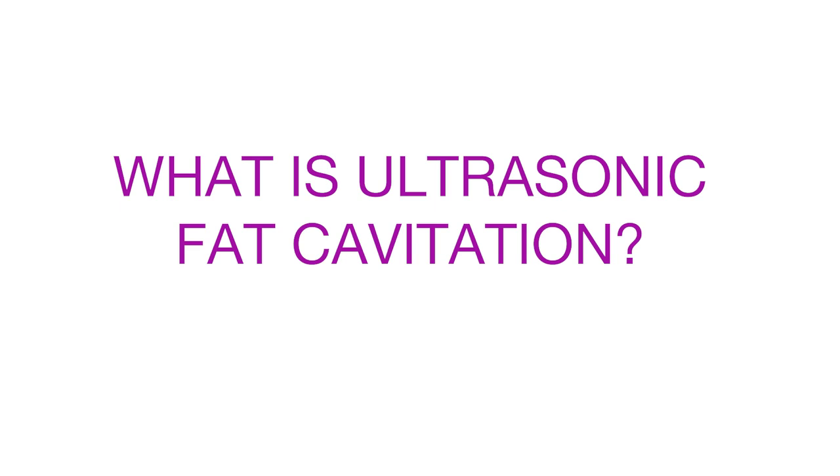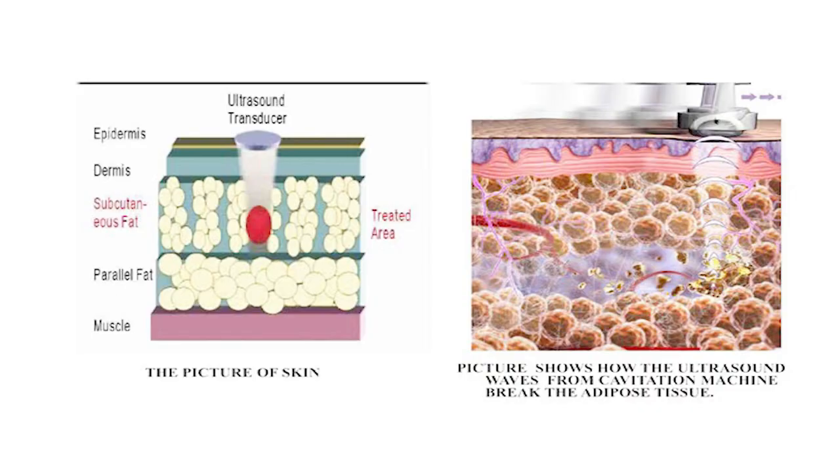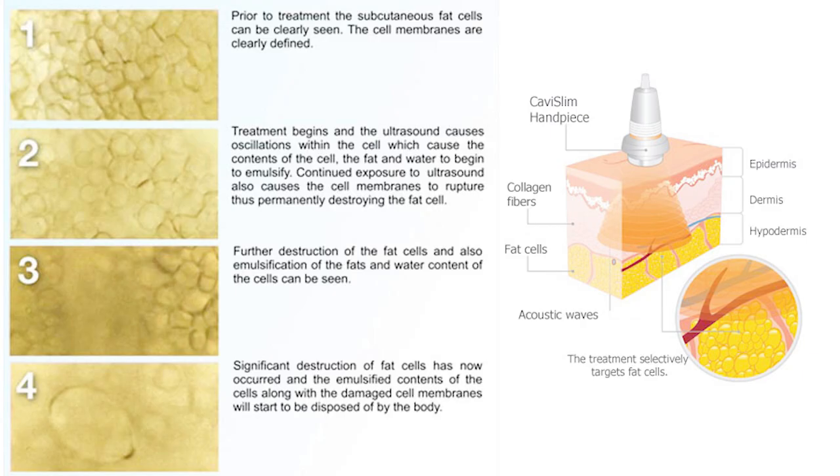What is ultrasonic fat cavitation? Ultrasonic fat cavitation uses radio waves to get rid of fat cells. Ultrasound waves are sent deep into the layers of your skin, causing a disruptive vibration. The fat cells then break apart from each other and are dislodged from your dermal layers. After a few days the fat cells are absorbed by your lymphatic system and drained as waste from your body. These photos really show well how the fat cells basically deflate. On photo number one you can see the fat cells before the treatment. On photo number two, as the treatment is being performed, they're already being disrupted. Number three, they are more emulsified, and number four is after the treatment is complete — now the fat cells are emulsified and ready to be disposed of by your body through your lymphatic system as waste.